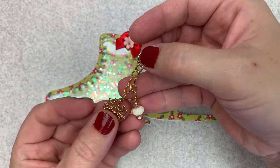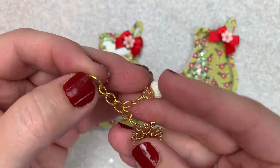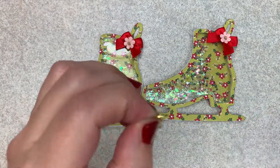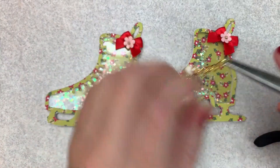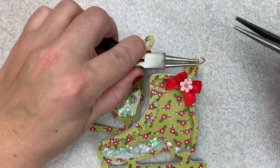I ended up putting these little dangles together off camera. I have these little snowflake charms in my stash and I just made a little bead dangle, and I'm going to add these to that little loop on the back of the shaker.